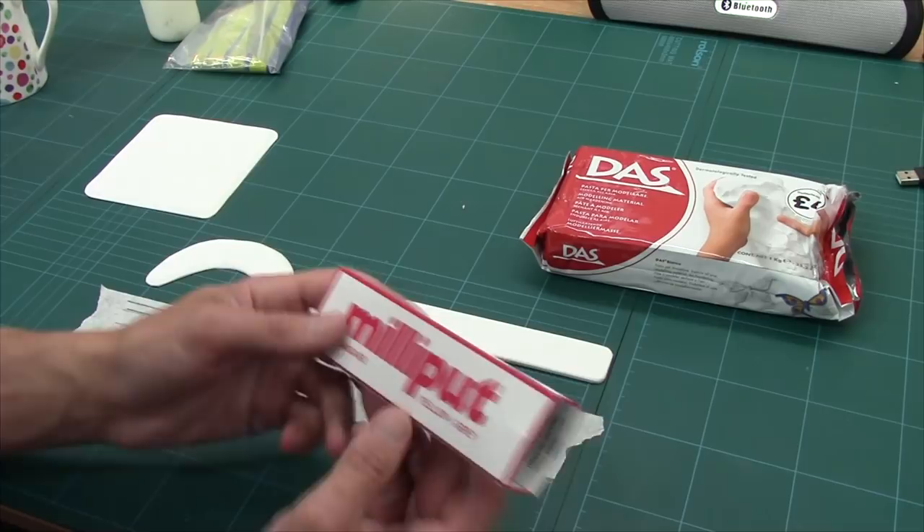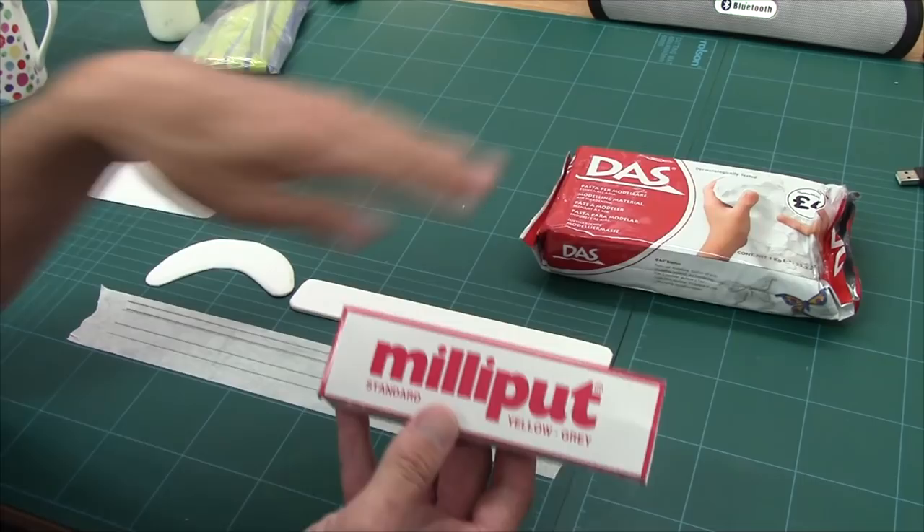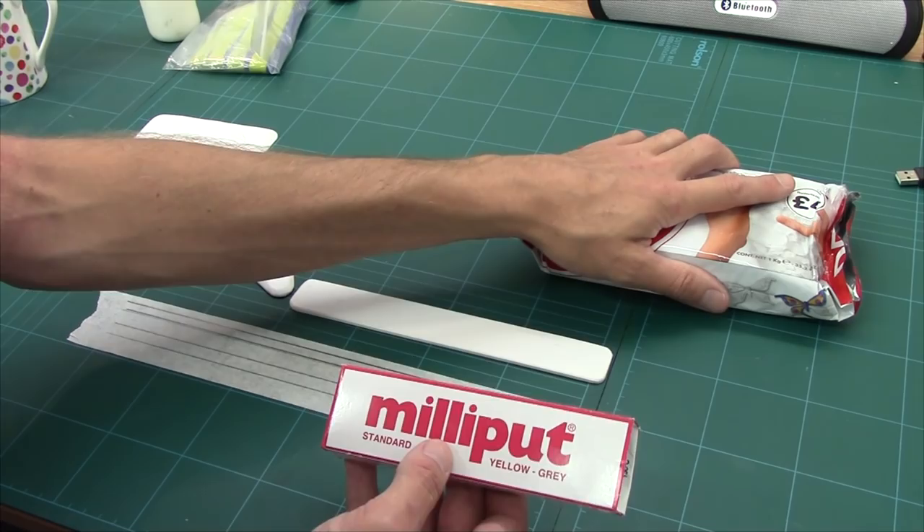Milliput is a good sculpting putty, nice and hard, it holds texture really well. It's roughly the same cost between the two. So you're going to get more sandbags out of your air drying clay than you will with Milliput, but you'll get finer detail with Milliput.